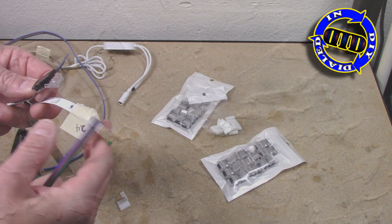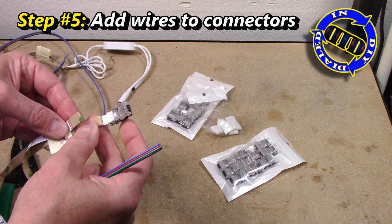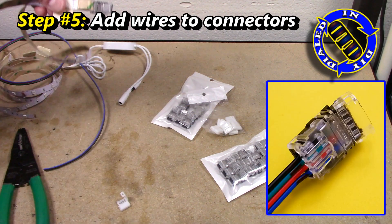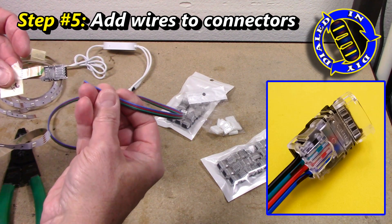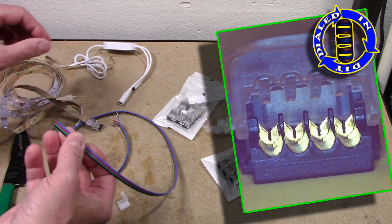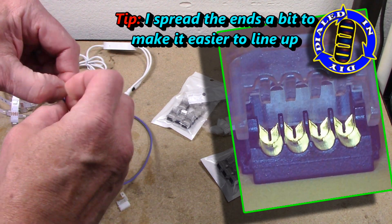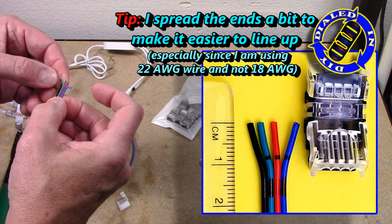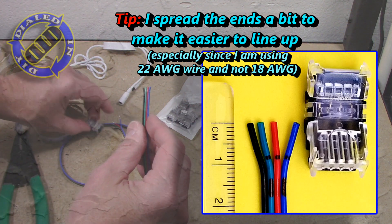Once you have connectors added to the ends of each of your LED strips, all you have to do is put a wire in between them and complete the connections. The other side of the connector is actually different and there is a groove for each section of the wire that needs to be connected. You simply get them slid inside and pinch them down and the connection will be completed automatically.